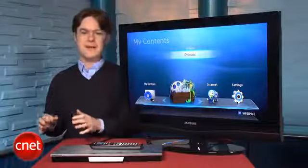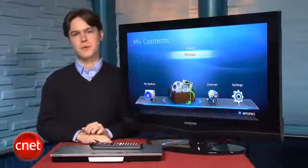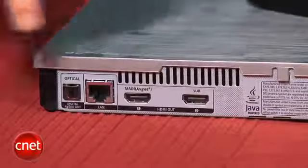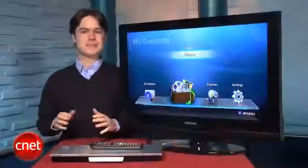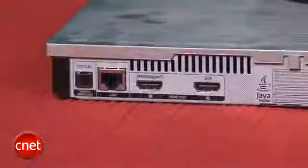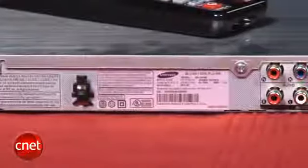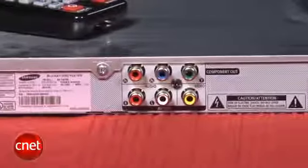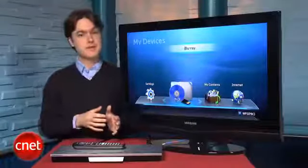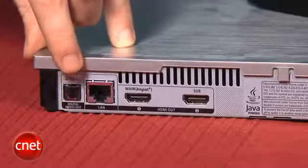$270 is a lot of money for a Blu-ray player, and the big feature you're paying extra for is the dual HDMI outputs. The idea here is if you have an older AV receiver that's not 3D compatible, you can send 3D video right to your TV and use a separate cable with audio to go right to your receiver. However, it's worth pointing out you don't need dual HDMI outputs to use an older AV receiver, because you can make a separate connection with an optical audio output, and most people won't be able to hear the difference.